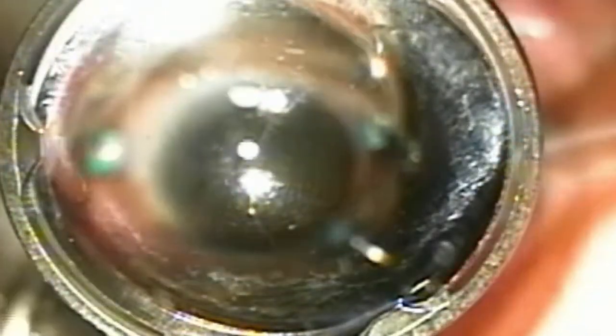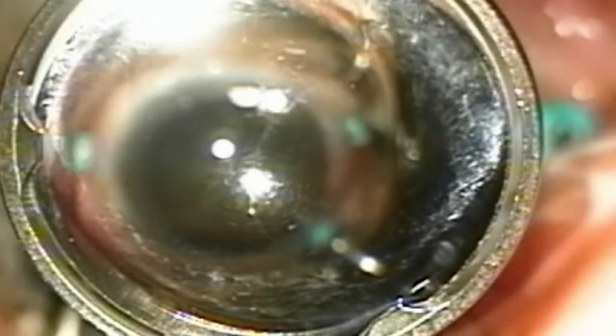This is a standard three-port system, and now we're putting in the lens that gives us a nice wide-angle view. To the left is a light pipe, to the right is the vitreous cutter, and all the red material that you see floating around is blood in the vitreous.